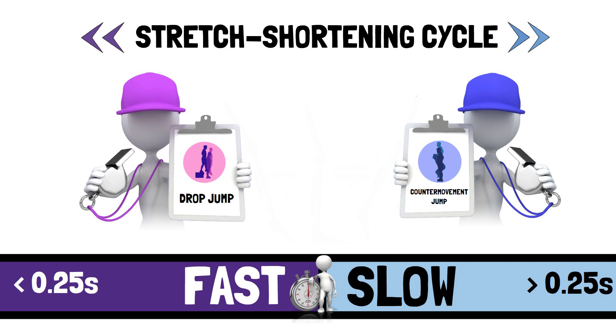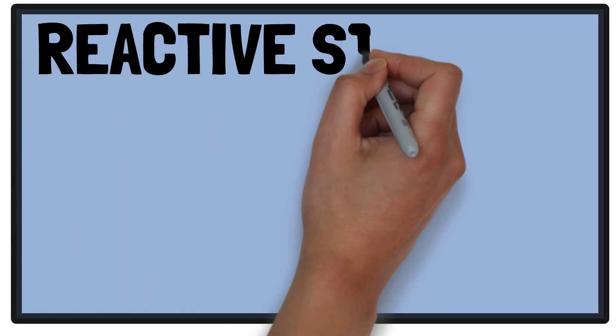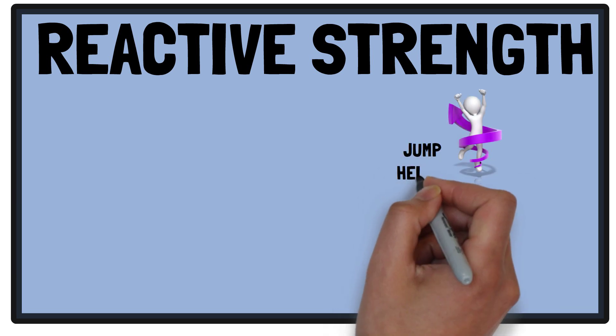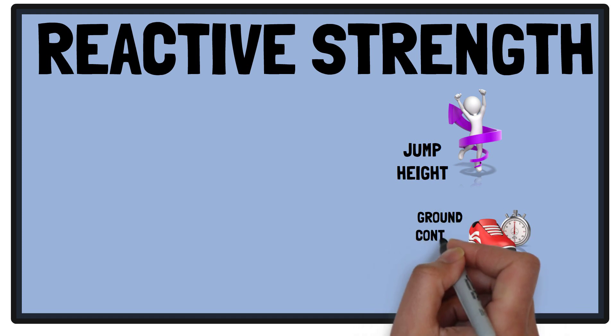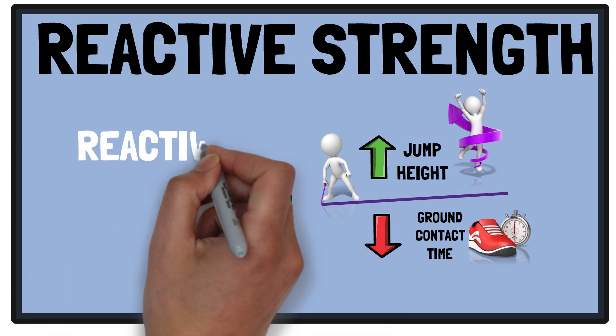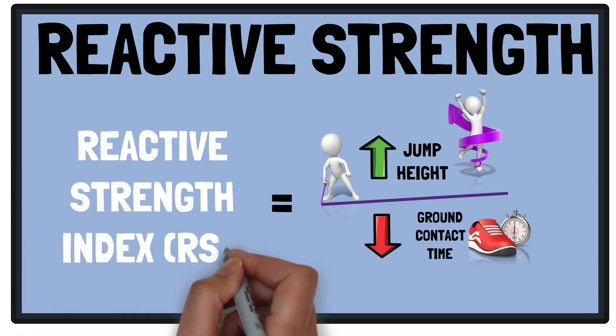The ability to produce force in a fast stretch-shortening cycle action is known as reactive strength. Reactive strength can be assessed by performing a drop jump on a contact mat or force plate, with the cue to minimise contact time and maximise jump height. By dividing the jump height by ground contact time, the metric known as reactive strength index, or RSI, can be determined.